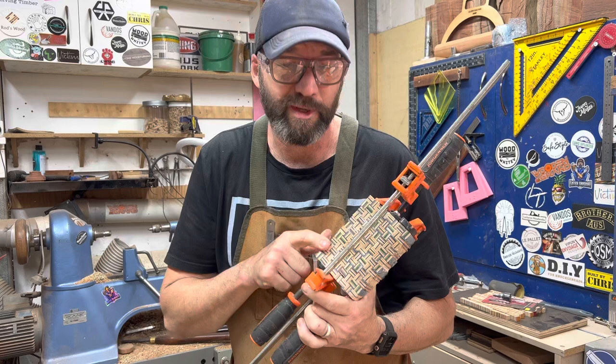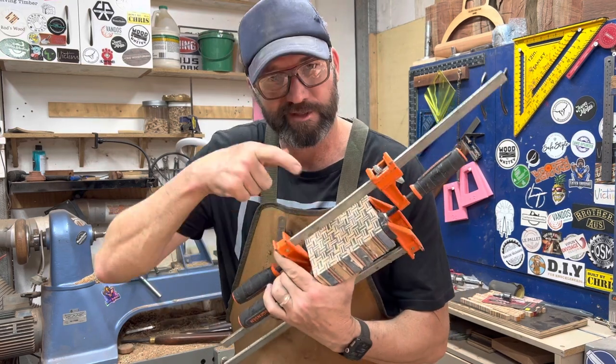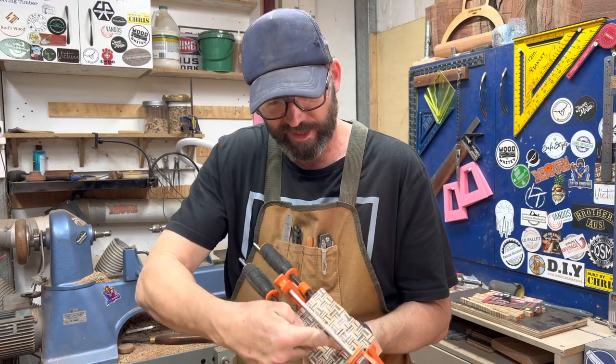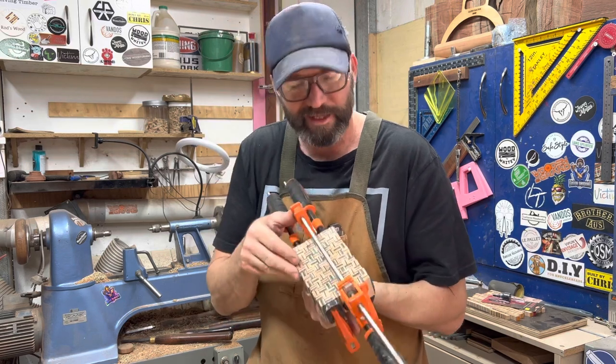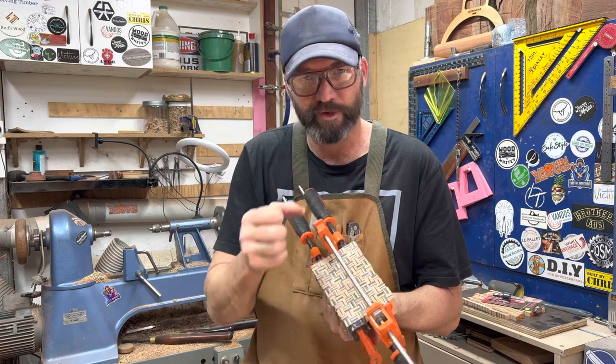A heap of cutting, gluing, clamping, re-cutting, re-gluing, and re-clamping to come up with this cross-hatched pattern. Hopefully I'll get two scales out of this for my mallet handle — a bit of decorative something-something on either side of the handle.